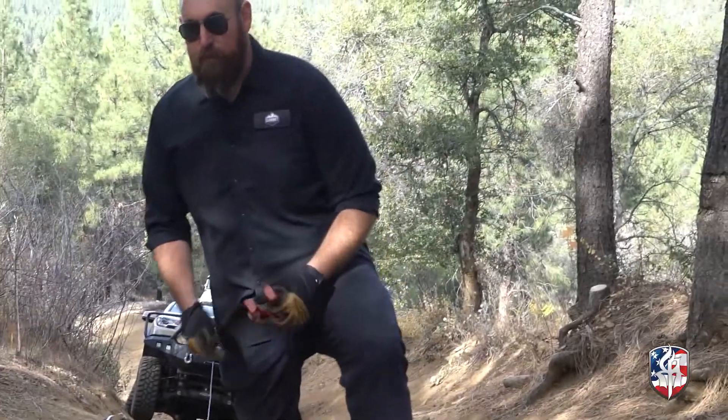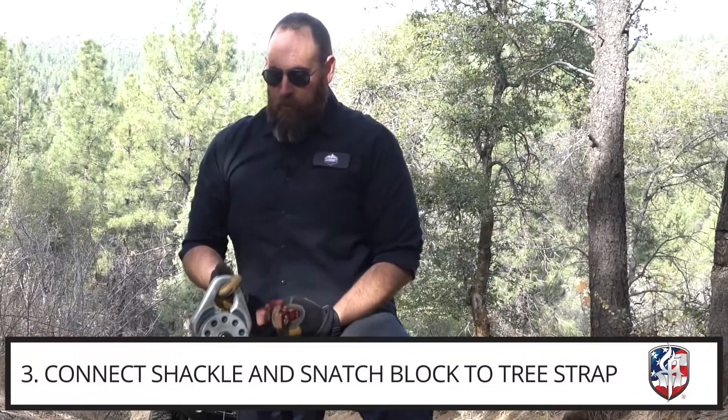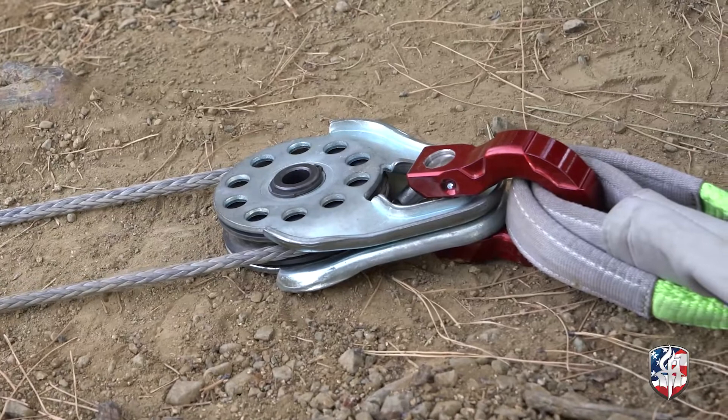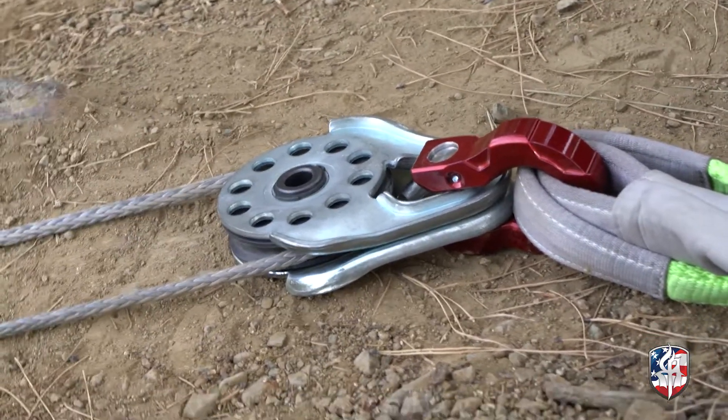Same as we did before, we're gonna hook up to our pulley block. We're just gonna run this through, let it dangle, and then close this up. Let's hook up our shackle. We've got this all set up.